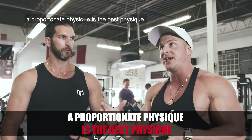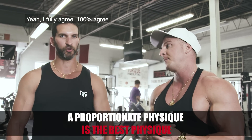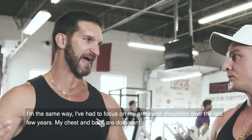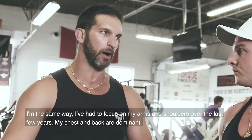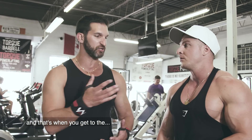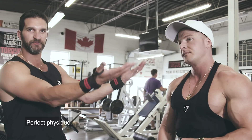At the end of the day, a proportionate physique is the best physique. I fully agree — 100%. I'm the same way. I've had to focus on my arms and shoulders the last few years because my chest and back are dominant. Once you identify what needs more attention, you adjust your workout accordingly, and that's when you achieve the best physique.